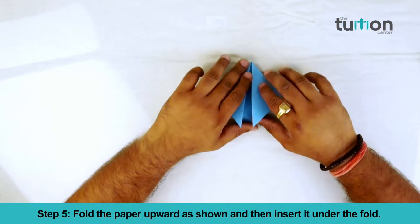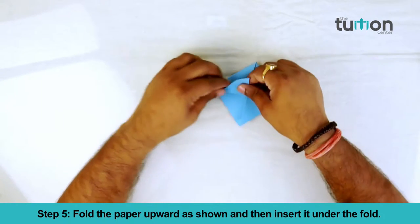Step 5. Fold the paper upward as shown and then insert it under the fold.